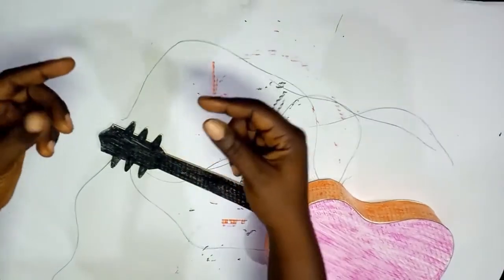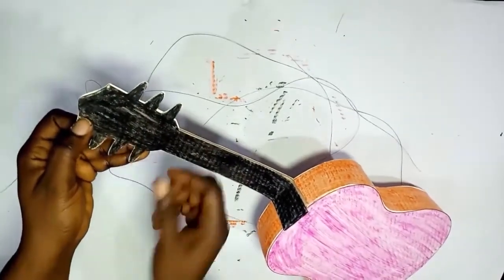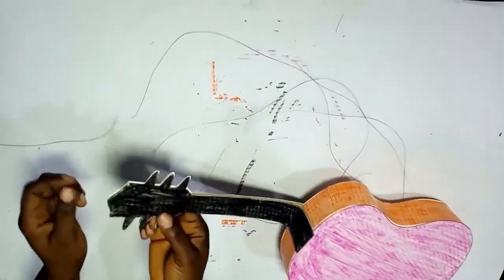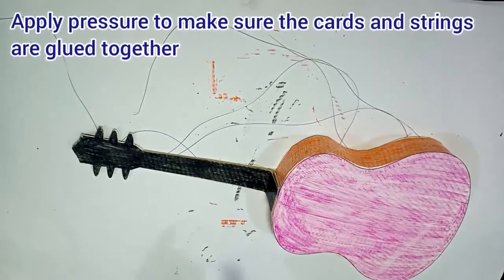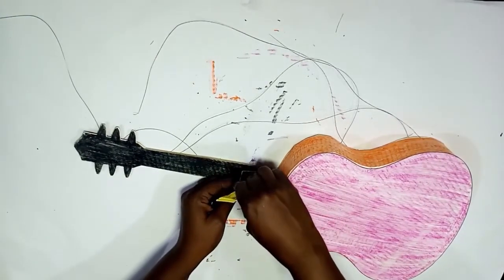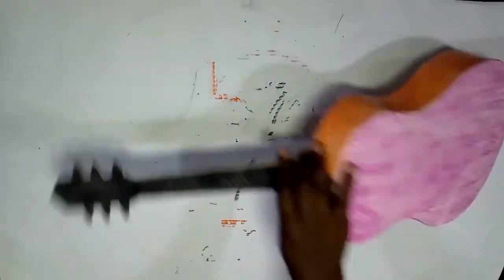Press down gently. Press the sides and the string parts gently, making sure that the strings are glued together with the cards. Then apply glue to glue the other part of the neck to the body of the guitar.